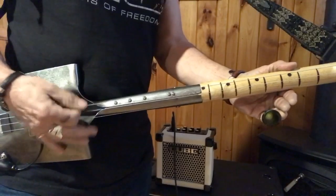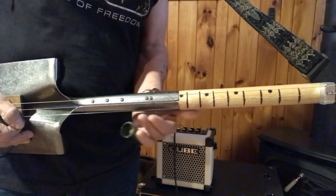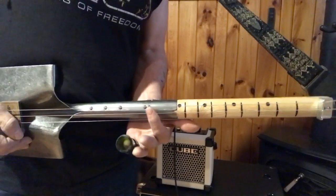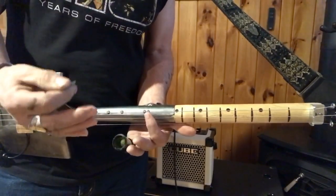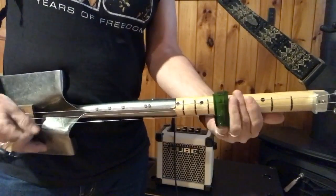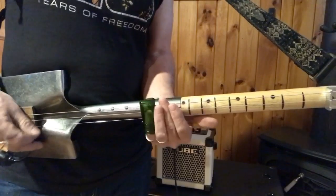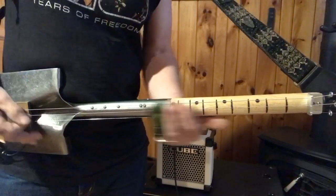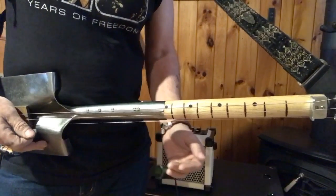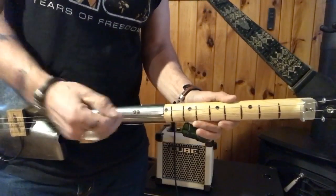I'm just palm muting here — something to get used to. A couple little tricks I do: I come up to the 12th fret, which is about here. You see there's two little screws that give me a very close proximity of where I want to be. So I can slide up, and I suggest sliding up to these notes.